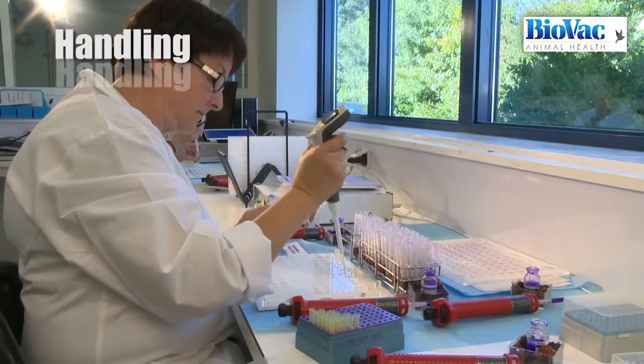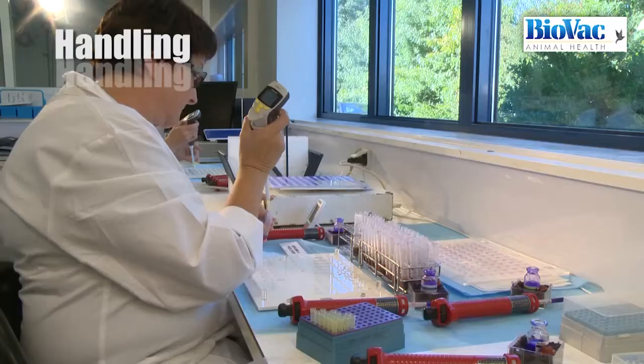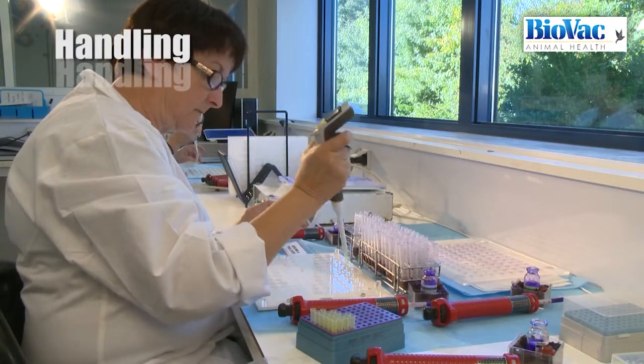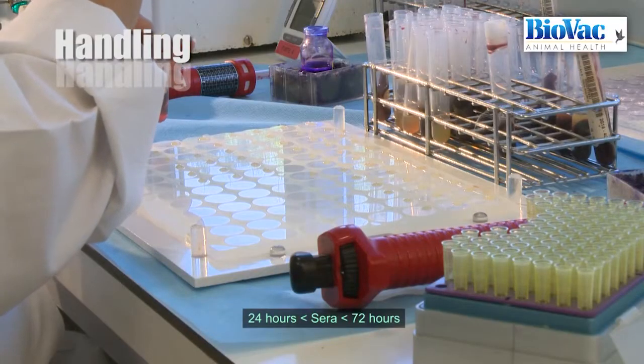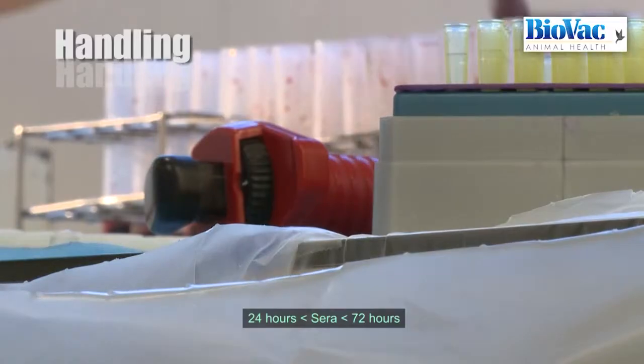Pipette tips are changed for each serum, although it is also possible to validate that for a same batch of sera the same tip can be used. Sera are sampled at least 24 hours before testing but are not more than 72 hours old.